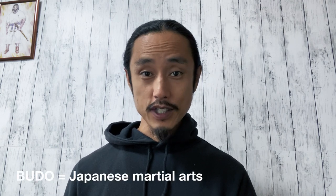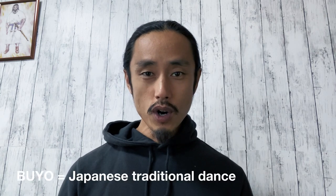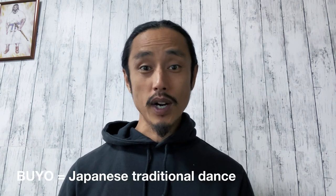Welcome everyone. Tate is a Japanese theatrical combat with samurai sword. It comes from budou, which is a Japanese martial art. Tate and budou are fundamentally the same, but one is for performance and one is for fighting. Tate was also influenced by buyo, which is Japanese traditional dance.